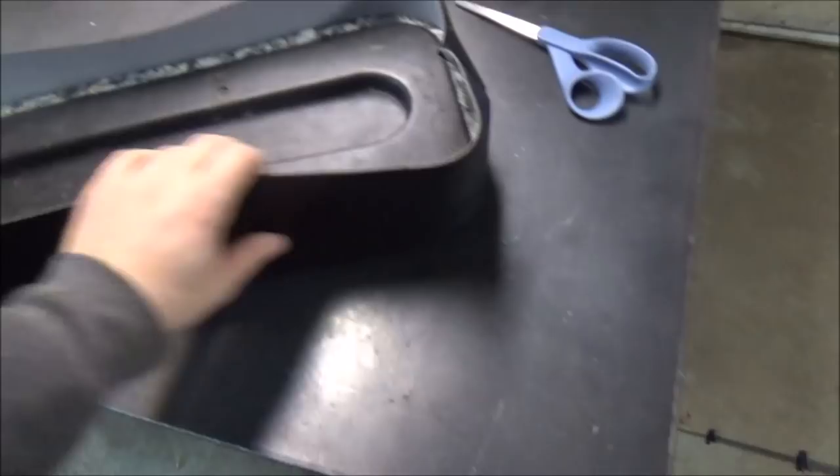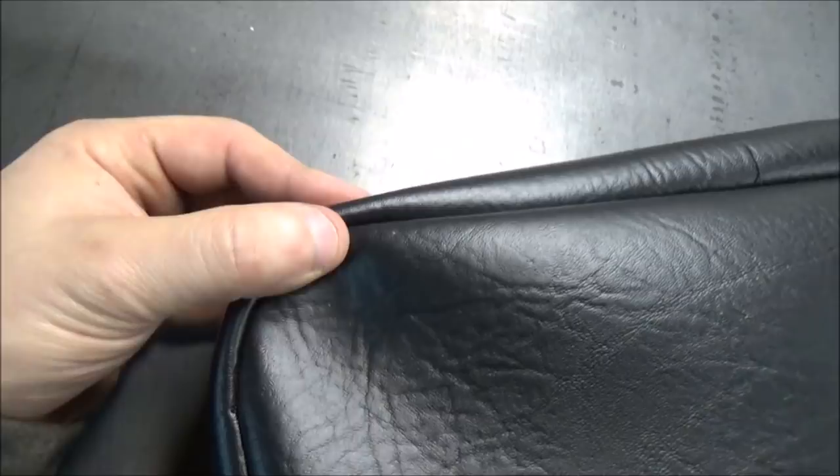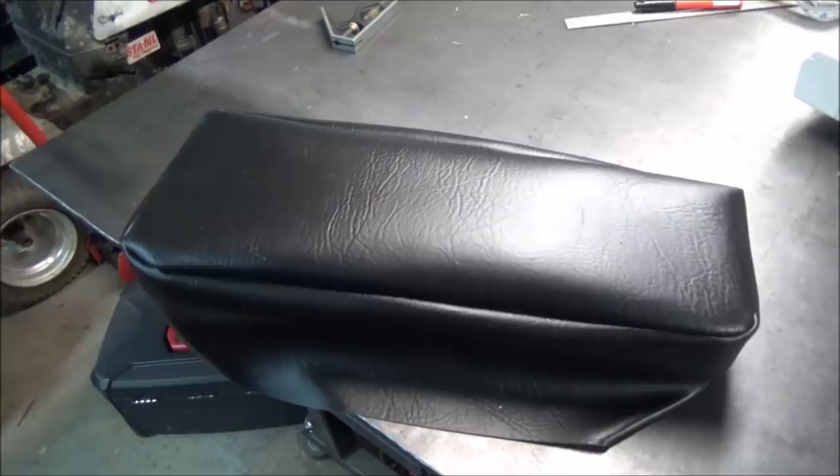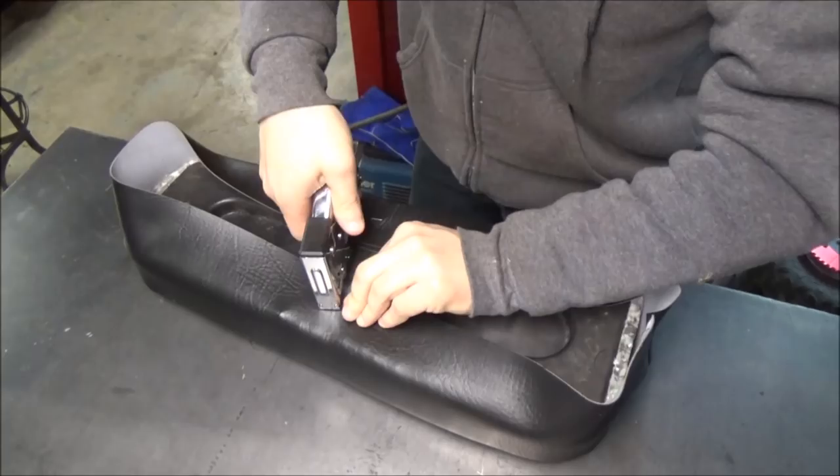Alright, sewed it up - didn't really show that process since I have no idea what I'm doing with sewing and have no useful input there. It came out as good as I'm able. The corners aren't great and I could probably put it back in the machine to round those off, but it might look a little better once stretched. Can't get a uniform radius on the edges with a sewing machine - just beyond my capabilities with this material. Going to staple it up and call it done.